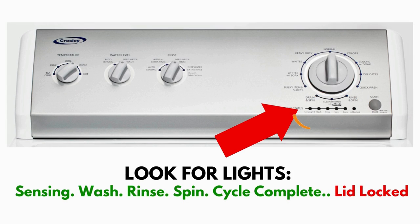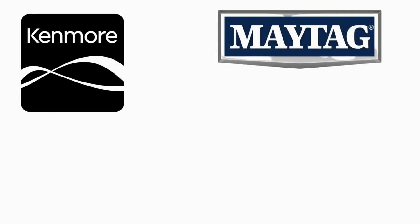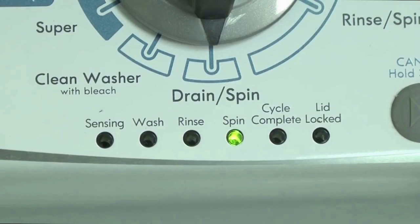This type of washer is called a vertical modular washer — VMW for short — which is the most sold washer in America and is sold by many different brands such as Kenmore, Maytag, Roper, Amana, Whirlpool and many others. The best way to recognize these washers are by the lights on the panel.